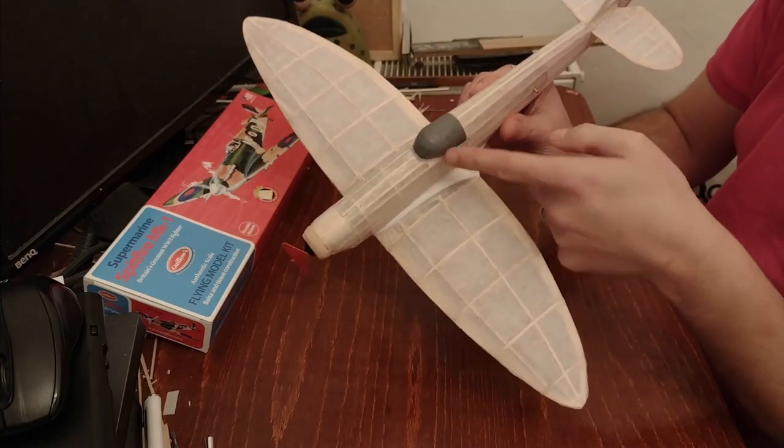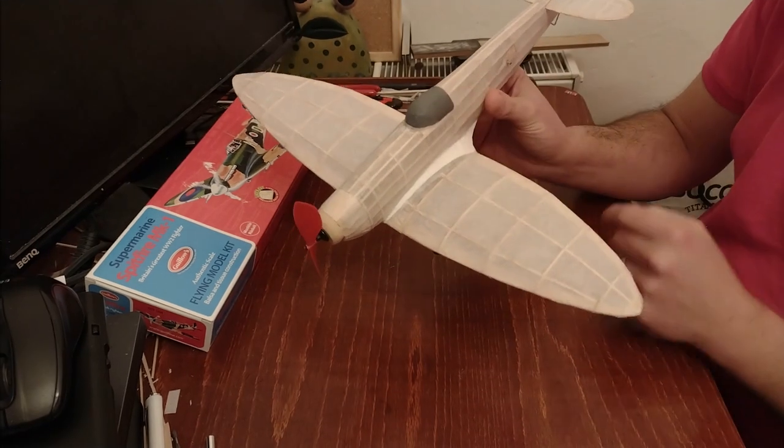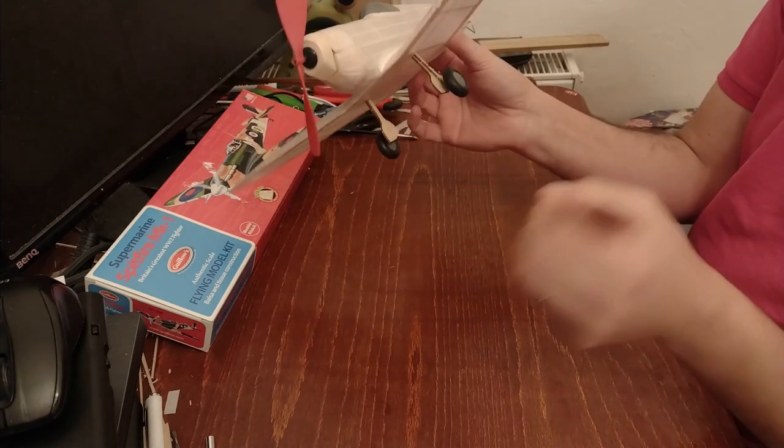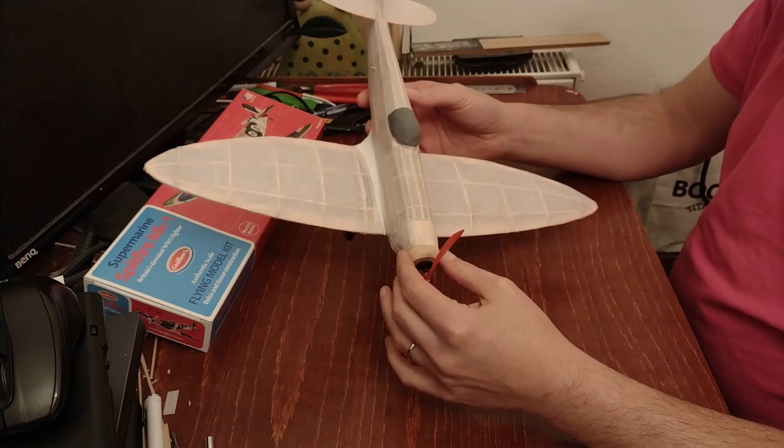I've painted the canopy — as I didn't make a plastic one, you may have seen how I failed with that — so I've painted it gray. I've also painted the wheel hubs so it looks a bit better. The landing gear does come out now.